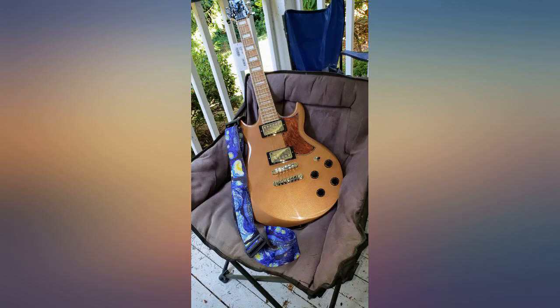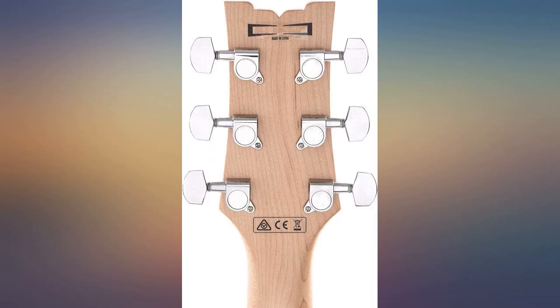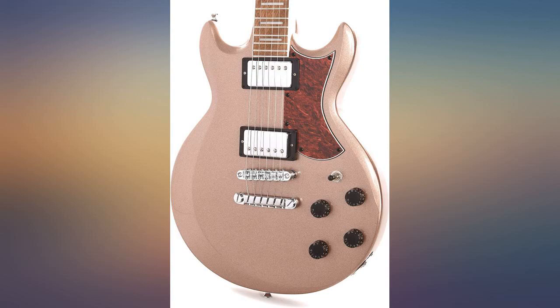My one negative comment would be that the frets were left very rough cut and raw edges caused some slight scratching on my fretting hand. While not a problem for a seasoned guitarist, they could make it quite uncomfortable for a novice. I would recommend this guitar to anyone looking for an inexpensive, well-made instrument for a great price.